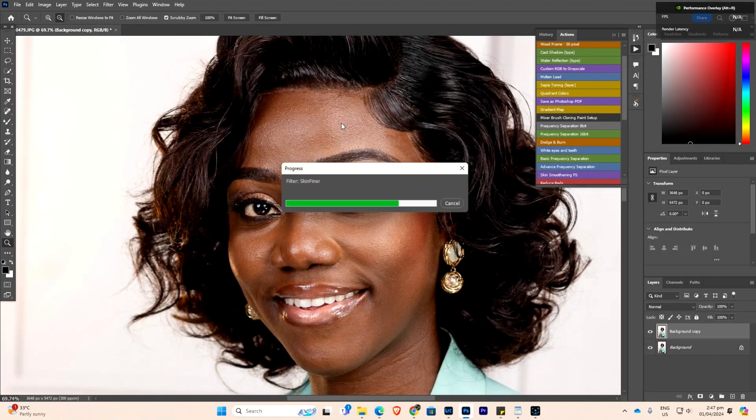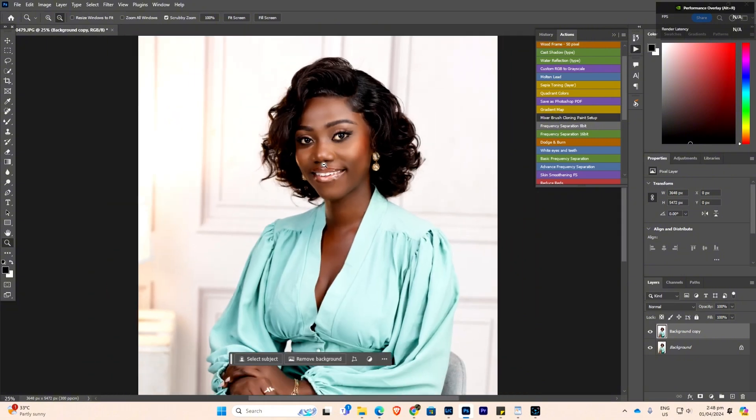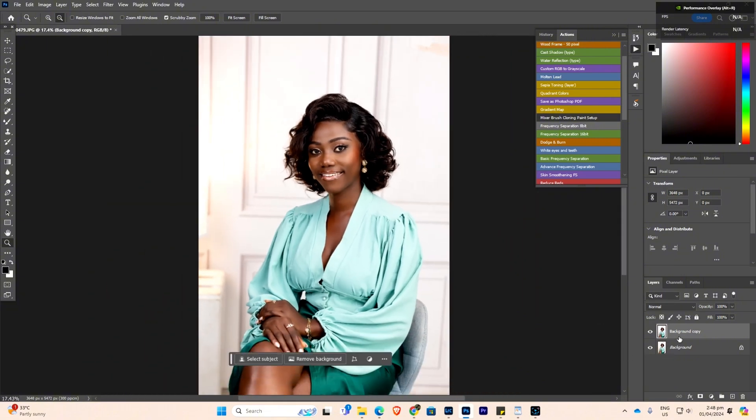Then it applies to the skin. If I'm in a hurry I'll just do this and send it. Or you can reduce the opacity if you think it's too much.